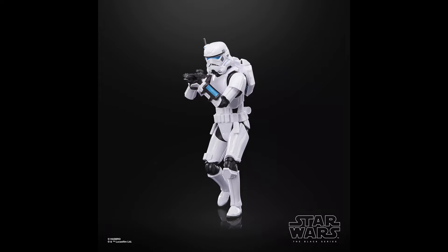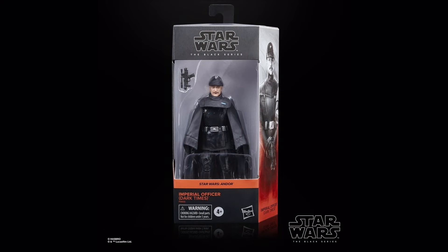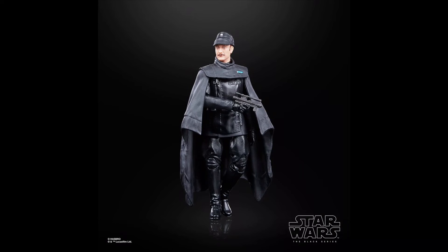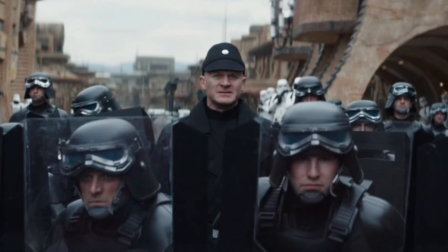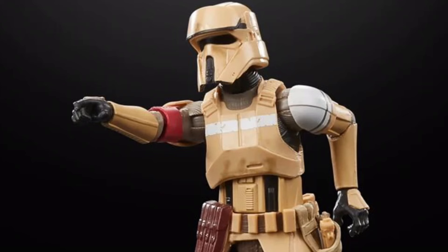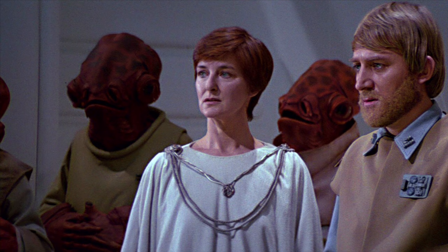This year we also saw quite a few Andor figures, with the first being an exclusive of the titular character in his Aldhani disguise — a pretty solid figure, nothing too special. To go with him we also got an Aldhani officer, which is a really decent figure — always nice to get more Imperial middlemen, and I really dig the black look as it provides something different for an Imperial army. As for the Ferrix Imperial officer, he's cool but definitely should have come with a riot shield. The Shoretroopers differ due to rank, shown by subtle grey paint apps on the chest and shoulders. The Mon Mothma figure is a textbook traffic cone — it still looks the part and gets the job done, although a Return of the Jedi version would have been way better.